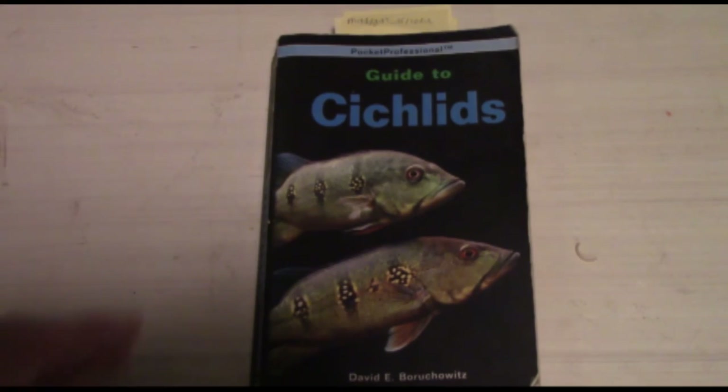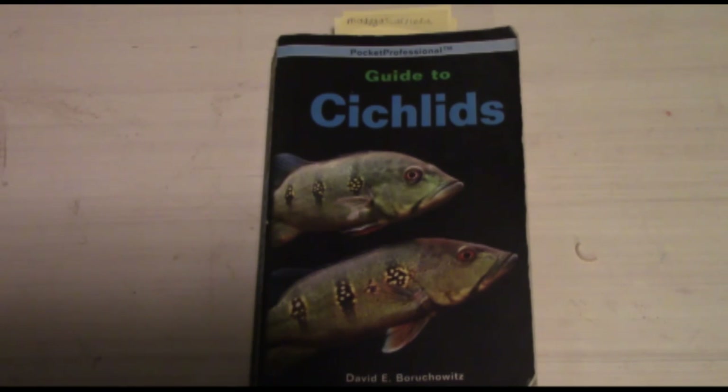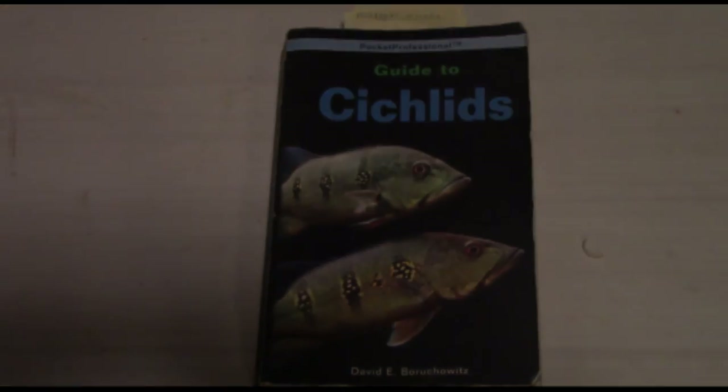This will help out a lot. I rate this book absolutely 10 out of 10 stars. If you ever see this book or can find it on Amazon or anywhere else, buy it — it's absolutely worth the read. Comment, rate, subscribe, respect the hobby, respect the hobbyist, and most importantly, respect the fish. Hope you enjoyed the video — peace out.